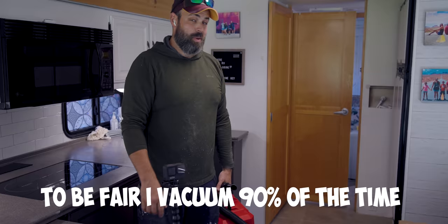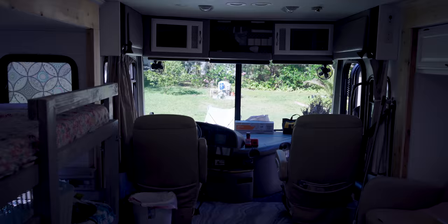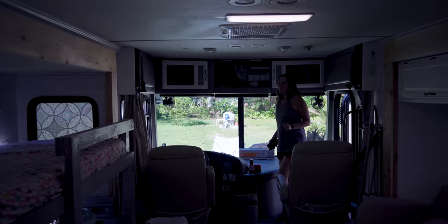I'm just capturing this to send to your wife to give her proof that you can use a vacuum. To be fair, I vacuum 90% of the time.